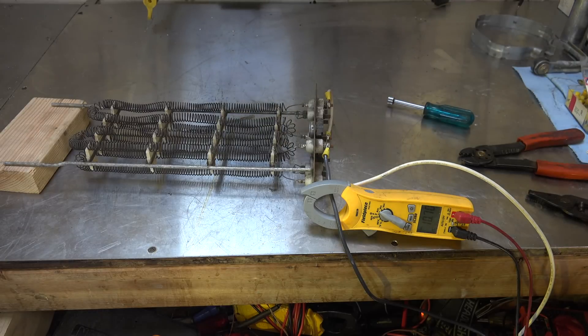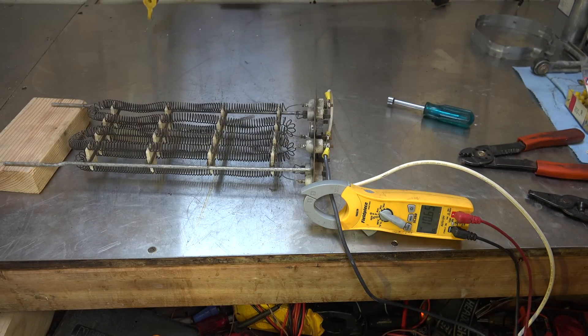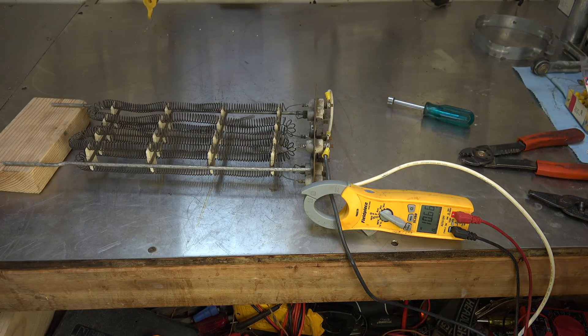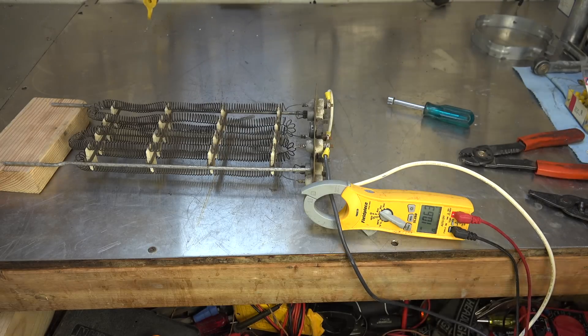Now they're not even glowing. They're warm, but they're not even glowing, because they're drawing so much less power. A little demonstration of the myth of resistance heat.